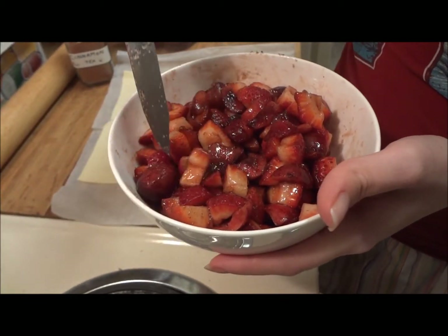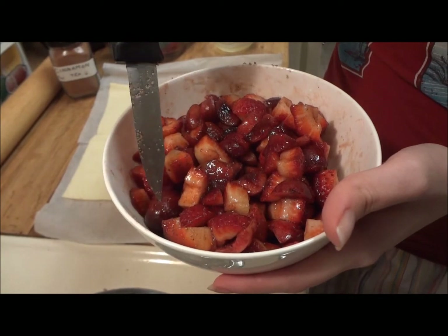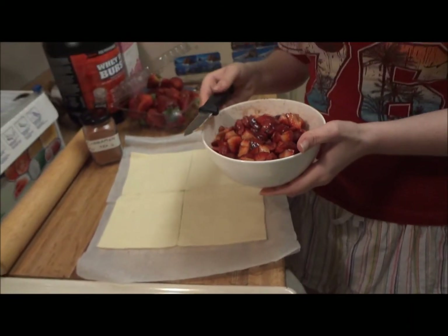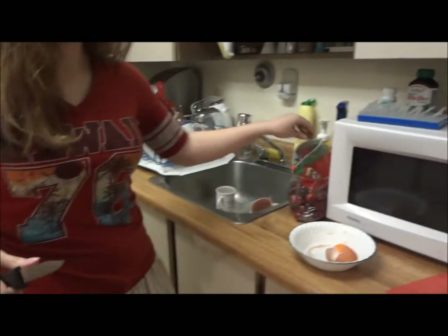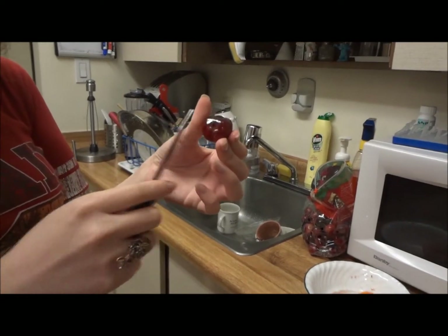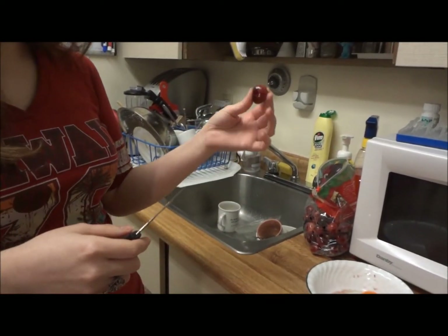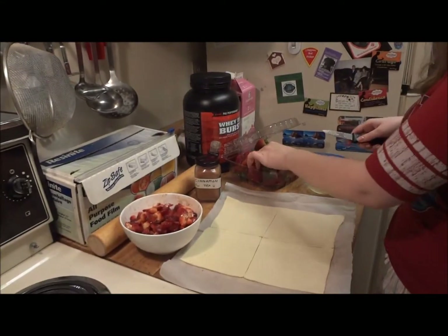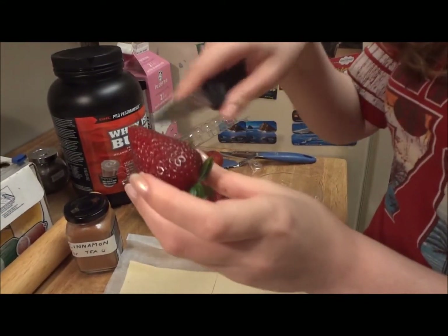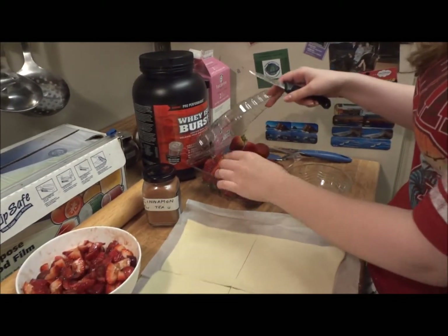Mainly, if you have cherries that are almost going bad but they're only bad on one side, you can use them — just cut out the good part and add it to this recipe. If there are any bad sides to them, you can cut the good side out and use it for this recipe in bite-sized pieces. Similarly, if you only wanted to use strawberries, you can cut the bad side out and just use the good side, sliced up. Also, make sure you don't wear anything white, because the cherry stains a lot, so you want to protect your clothing.